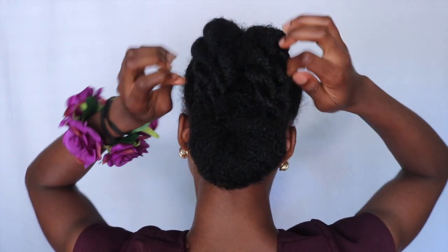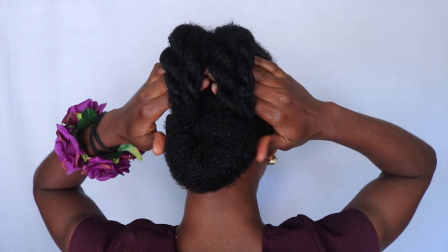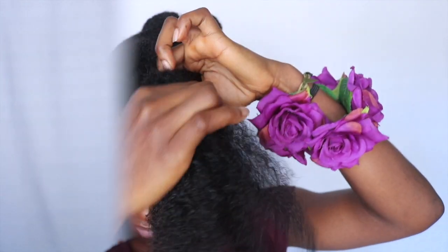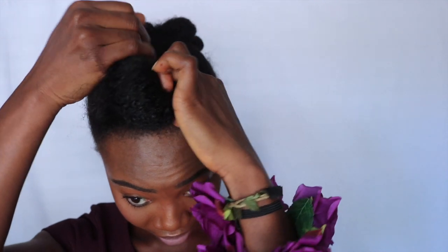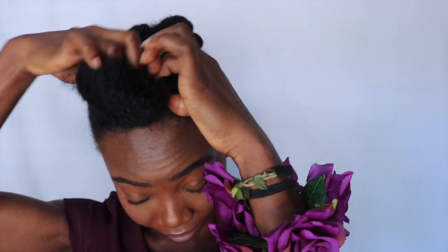I tried to make sure that my twists were kind of well separated but still close together. Now for the front: what you want to do is roll your hair and then tuck it inside your ponytail just like that. Make sure you're pulling all the hair at once as you tuck it in — that helps your hair stay flat.